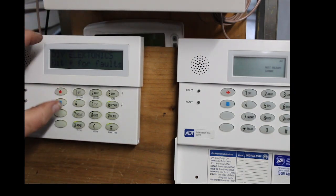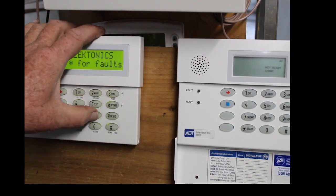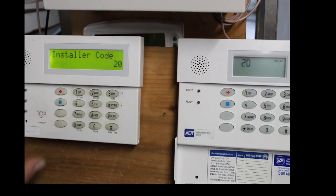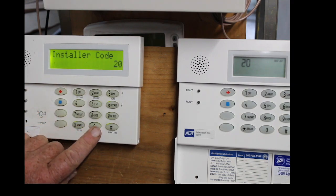First, you put in your installer code and then 8-0-0. Your installer code might not be the same as mine — it could be whatever your installer put in when the system was set up. Most generally it's going to be 6-3-2-1 or 4-1-1-2. I use 4-3-2-1 on all my panels just so I remember. Anyways, we're in program mode now by hitting installer code then 8-0-0.